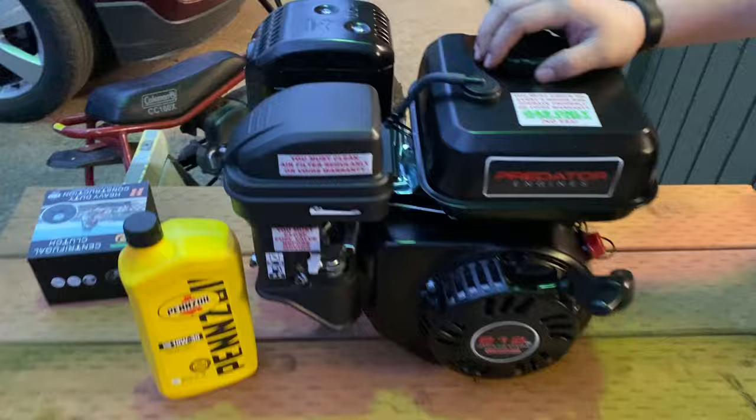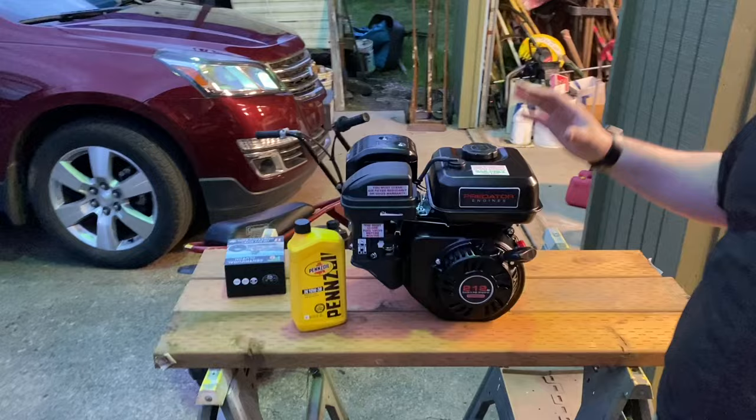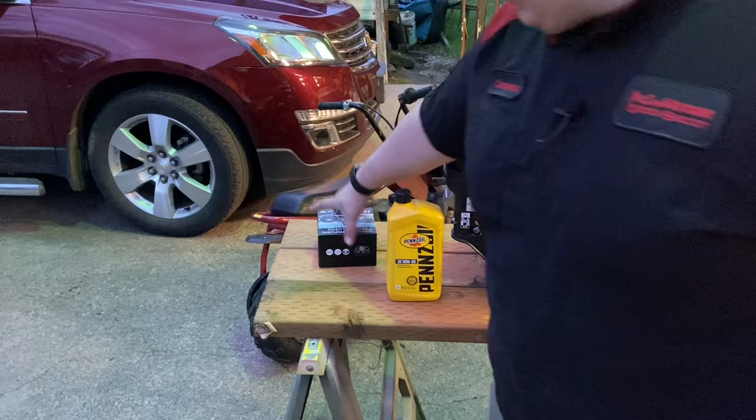For the full swap, you should really only need the engine, a quart of 10W30 - best 7-Eleven has to offer - and then a three-quarter shaft centrifugal clutch, because the Coleman has a five-eighths shaft on it.